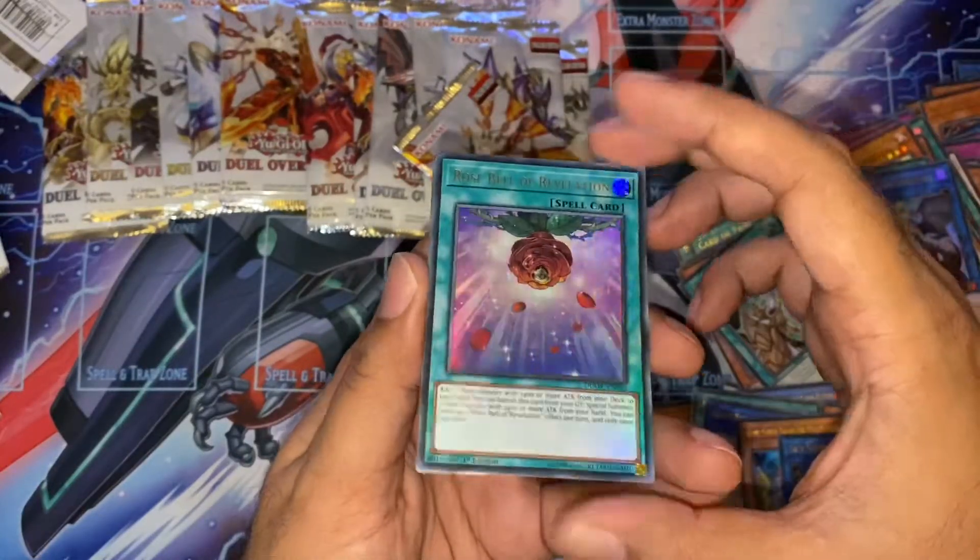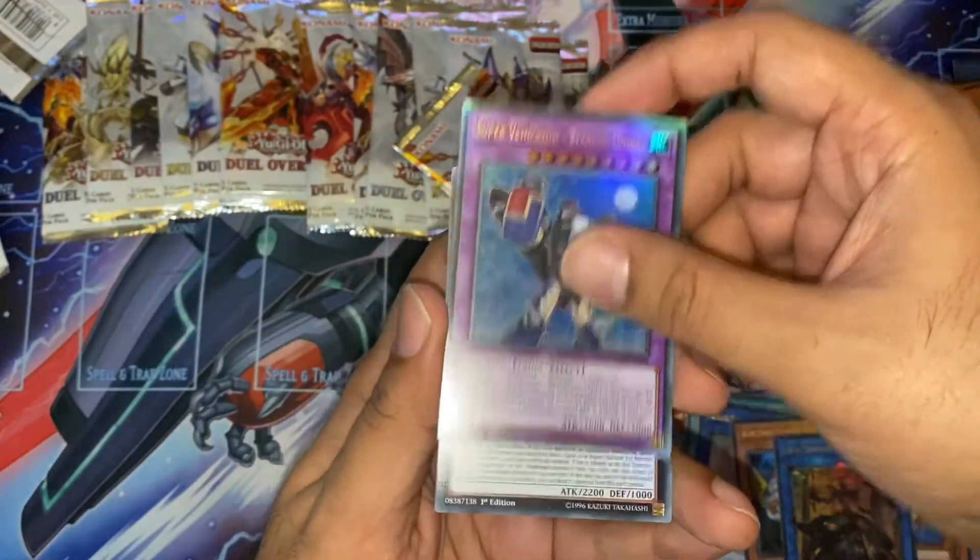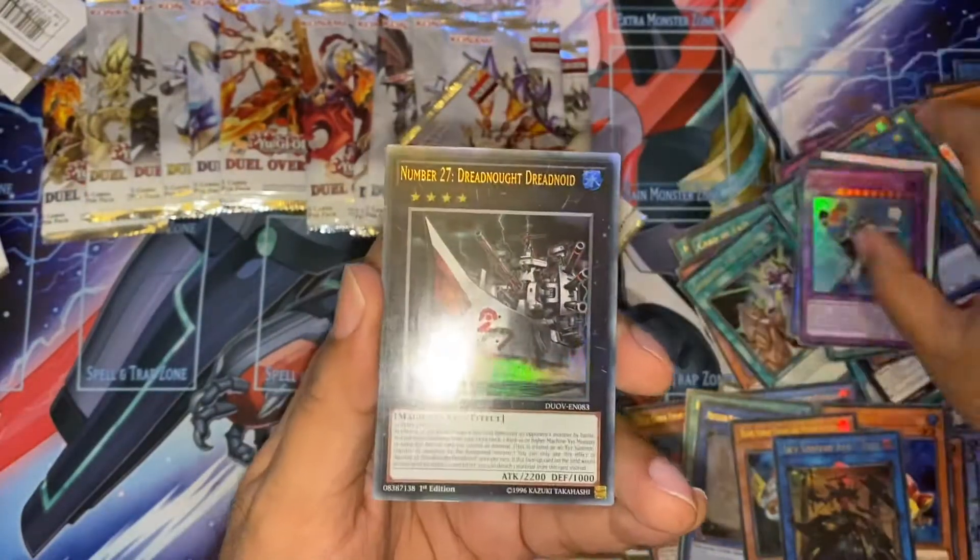Roseheart of Revelation. Another Chaos Goddess. Another Protection Whelp as I was just talking about it. Stealth Union. And Dreadnought.